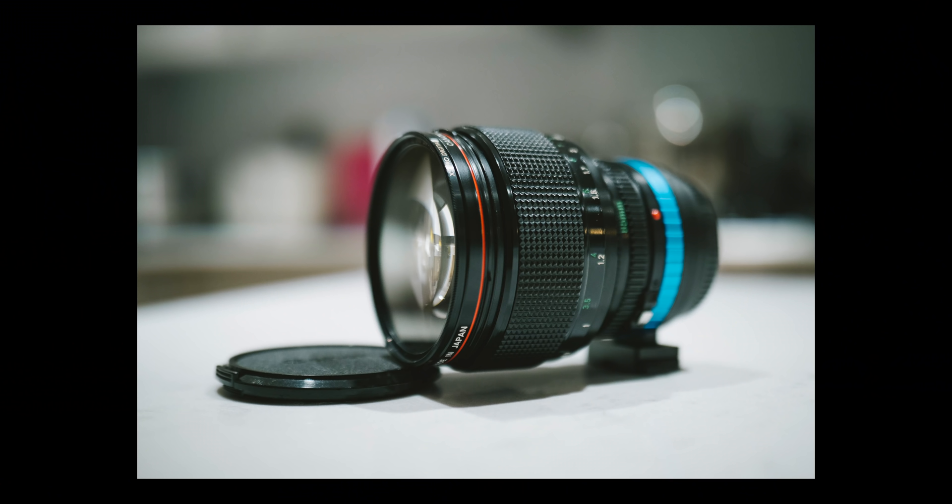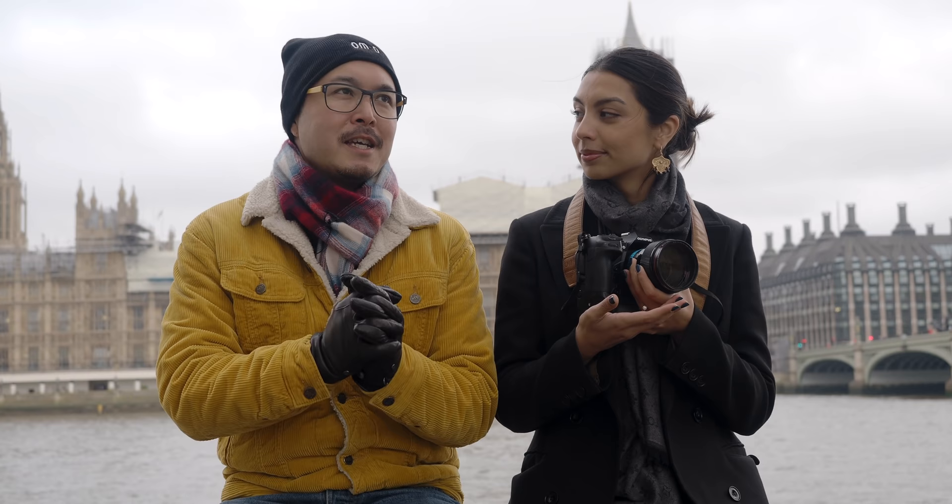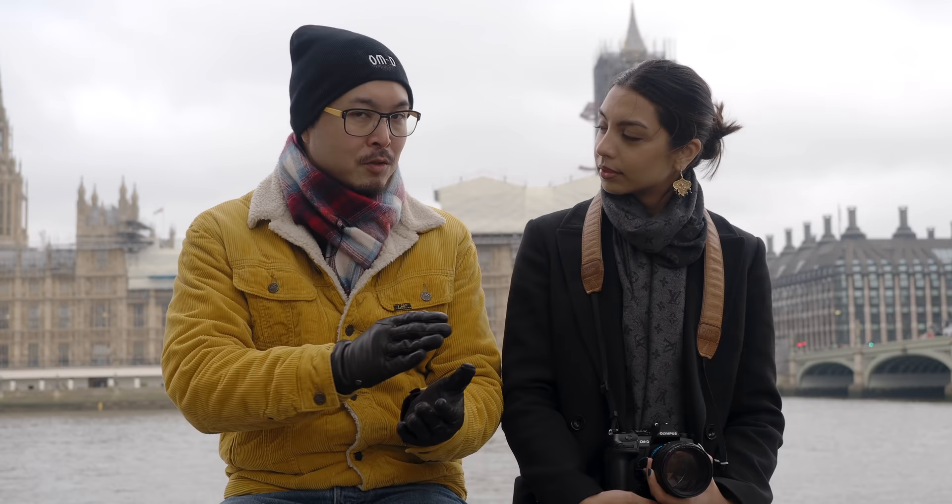This is a 1980s lens so it's not built for the modern era — there will be optical characteristics you might call flaws. At the time of manufacturing they weren't considered flaws. When you shoot at f/1.2 or f/1.4 you see that glowy thing, which is a sign of an old design. In the old days, fast lenses like f/1.2 or f/1.4 were used mainly for low light or night photography.